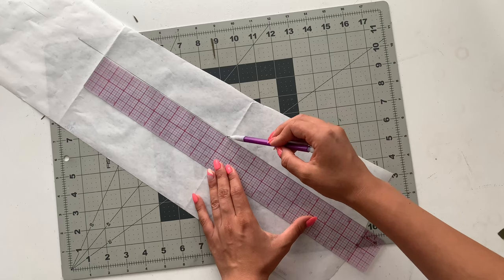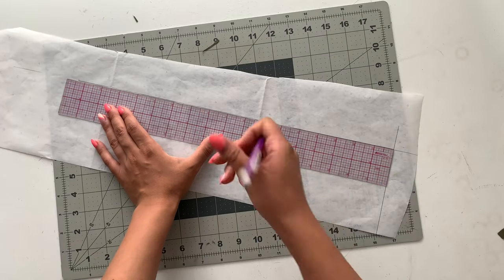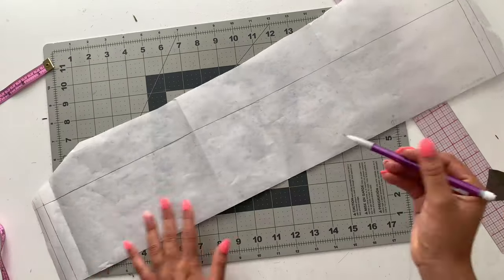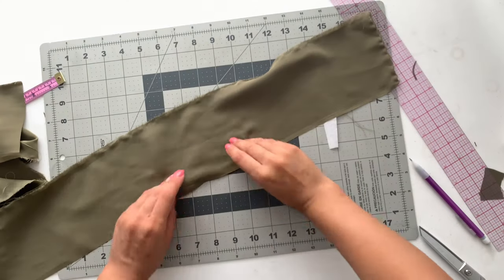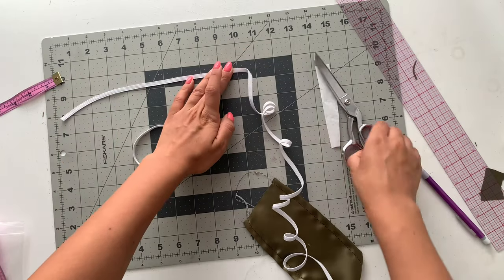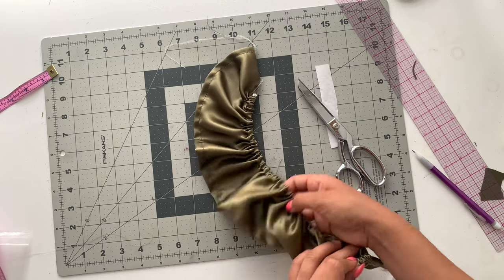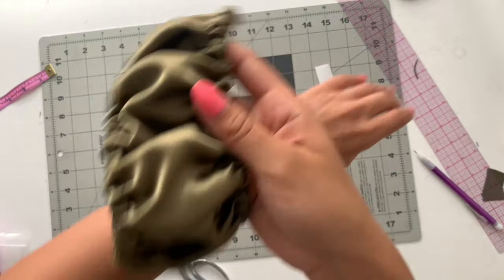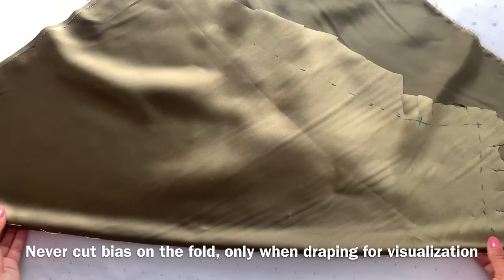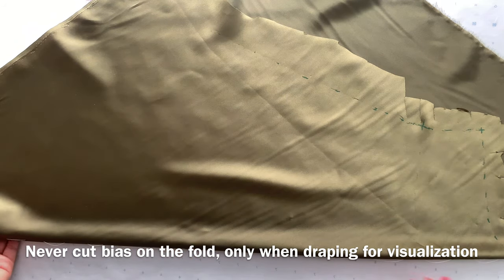I lied about that being the last pattern piece — it's actually the little off-the-shoulder puff sleeve. Measure your bicep; mine measured 10 inches, and multiply that by two and a half, so I ended up with a 25-inch by four-and-a-half-inch rectangle. Cut out one rectangle, fold up a half inch at the top and bottom, and do a straight stitch to create tunnels to feed the elastic through. Use two 10-inch pieces of elastic and tack at each end so it gathers — giving you a perfect gathered cuff for the sleeve. For the drape, just fold the fabric on the bias and cut it with a half-inch seam allowance so you can visualize how it's going to look on the form.